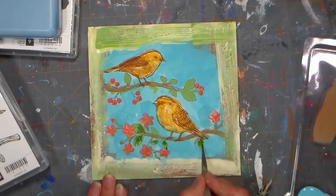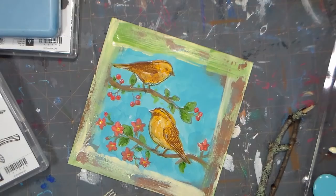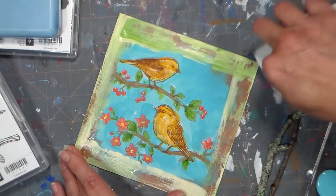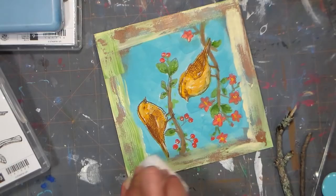Once everything has dried, grab a clean paper towel and wipe off the border. You're basically just rubbing over the dried border, and any place you see brown, that's where we had Vaseline underneath — it's letting the paint come off. It's a great way to get a chipped and crackled paint effect without buying any fancy crackle medium. We pretty much have this in our medicine cabinets anyway, so why not put it to use in the art room?